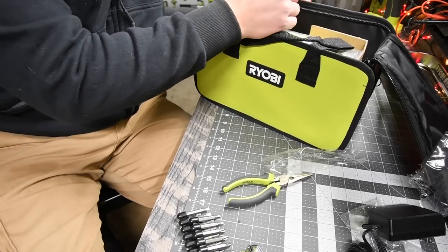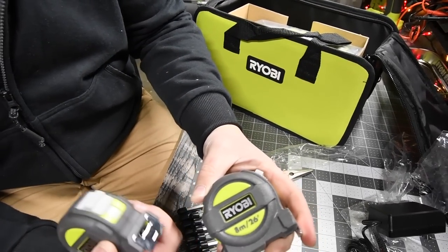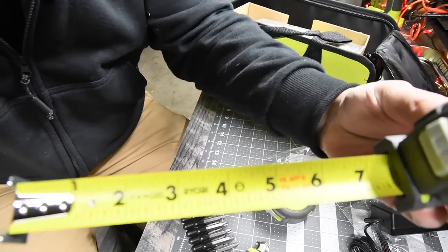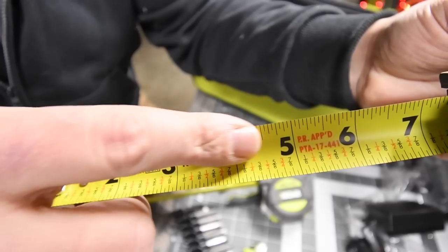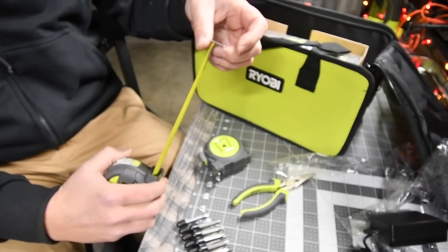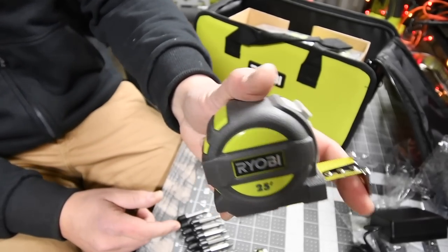Then we have the tape measure, which is the 25-footer. Ryobi makes two versions - they also make a 26-foot. Here is the 25, which is what I like the most because you actually get the fractions with this one. This helps me out a lot because I suck at math. As you can see, the 26-foot one does not have the fractions on it. This tape measure is seriously awesome - I use it all the time. It has a belt clip, and you can get this online separately at the Home Depot website.